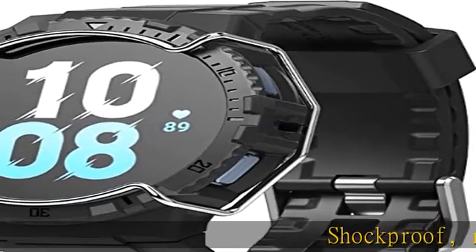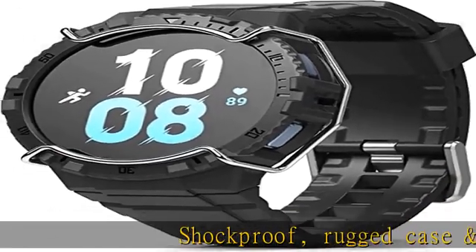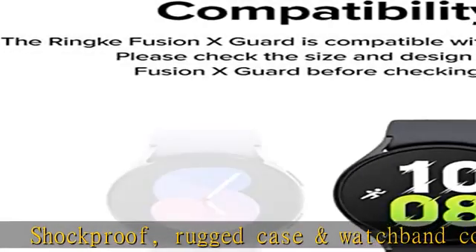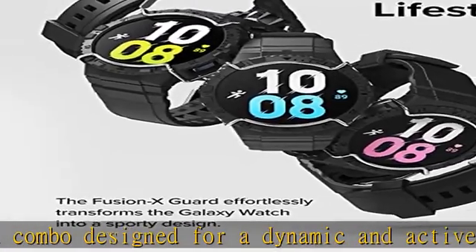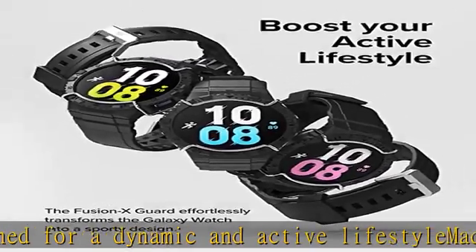Shockproof rugged case and watch band combo designed for a dynamic and active lifestyle, made with the hybrid composition of premium polycarbonate and PU for durable protection. Tough wire guard wraps around the front screen and watch body for protection against impact.